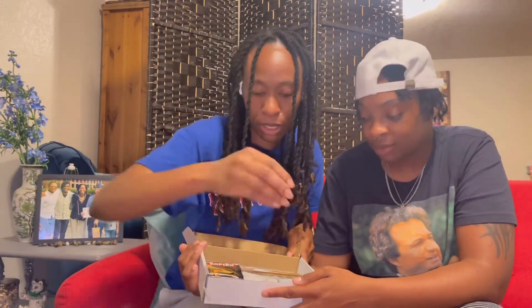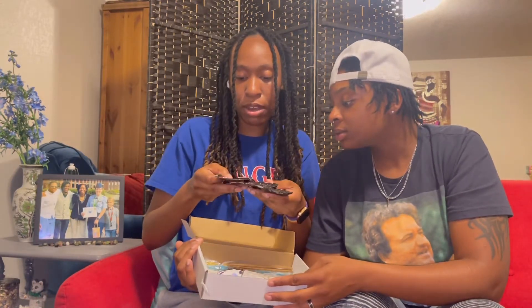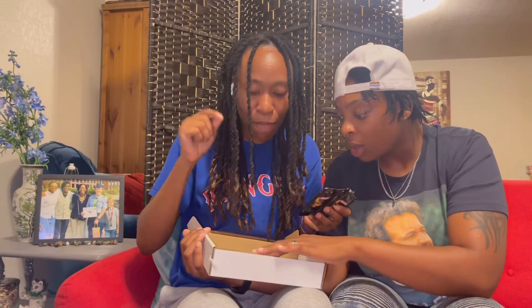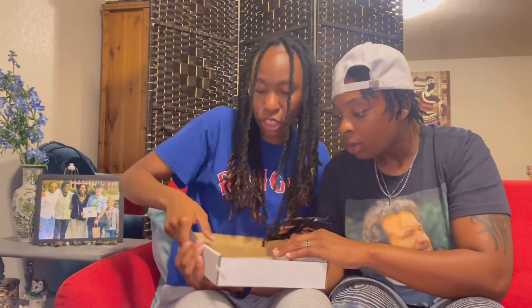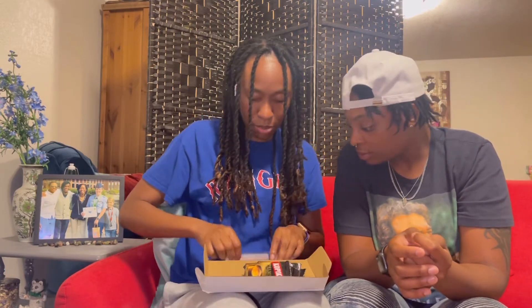It smells so good! We got premium 3-in-1 coffee packets. I'm telling you, some people make these average boxes — and this is not that. This is so good. I think she made this box herself.